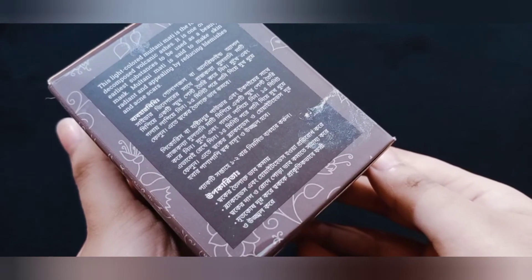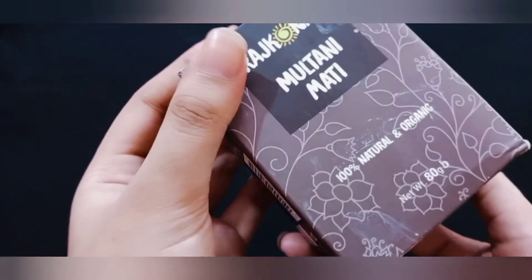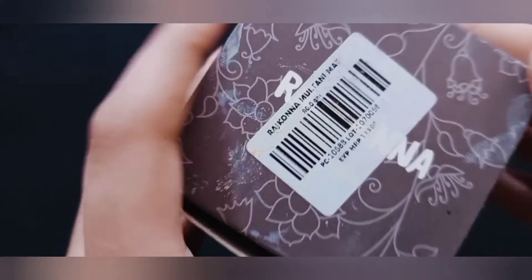You can use 3 to 4 shades to get a lot of shade variation. I am using this product — you can use a dark shade on your skin tone. You can use this organic product.